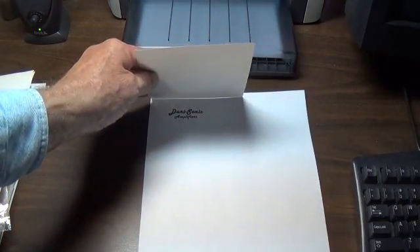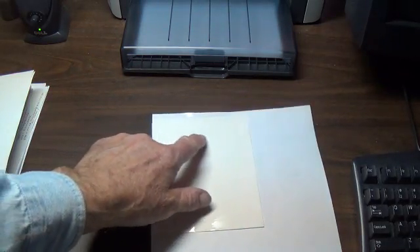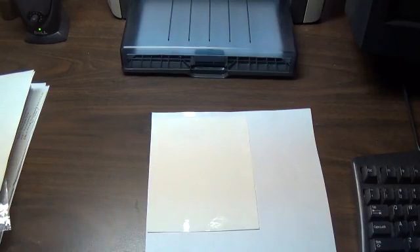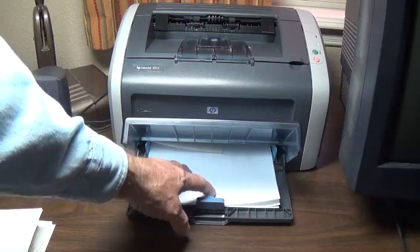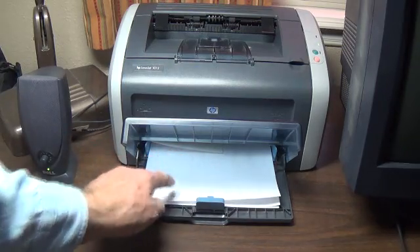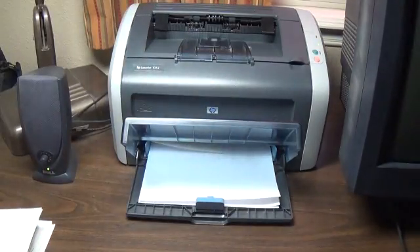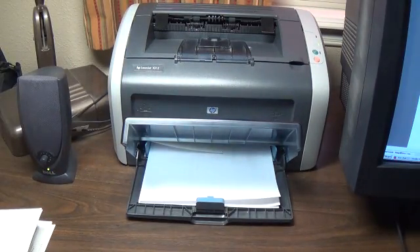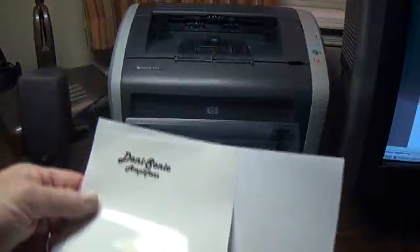Then tape one sheet of the clear acrylic laminating material right over your printed logo. Then place that piece in the feeding section of your laser printer with the laminated side up, exactly as the paper was oriented when you first printed it, and then print one more time. This time the logo will be on the laminating sheet, like so.